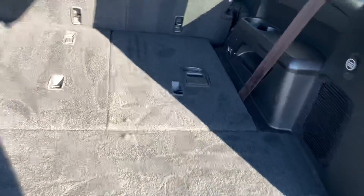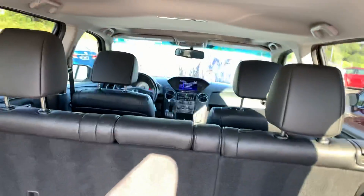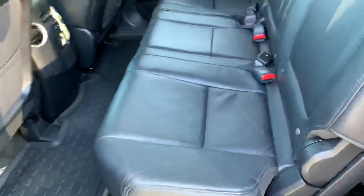Third row — plenty of room. It looks like it's folded down.